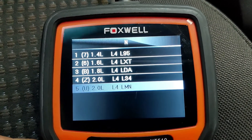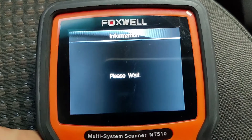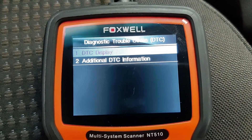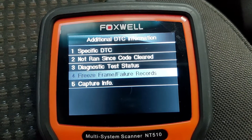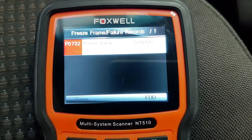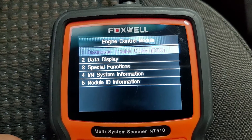Here you can see the engine and transmission control modules. An example is the diagnostic trouble codes, DTC, for the engine module, which can later be erased once corrected. You can also see the freeze frame, which stores engine operating conditions at the moment an emission-related fault is stored in memory.